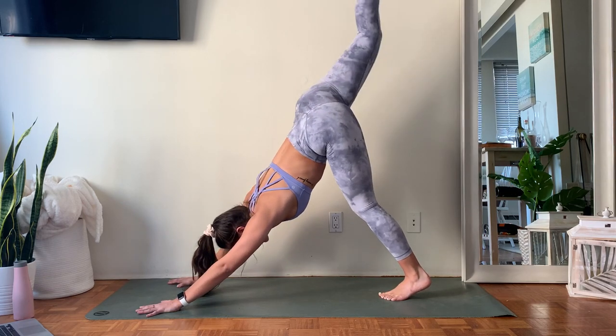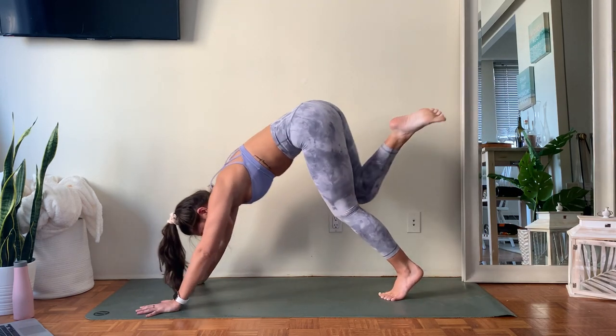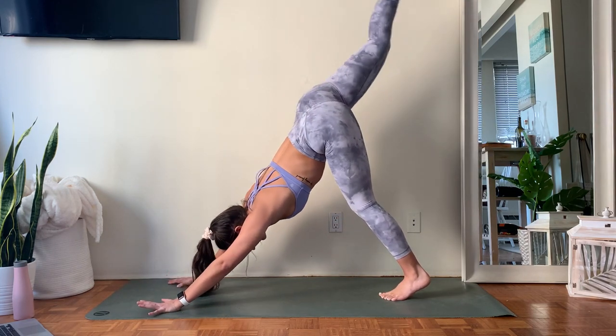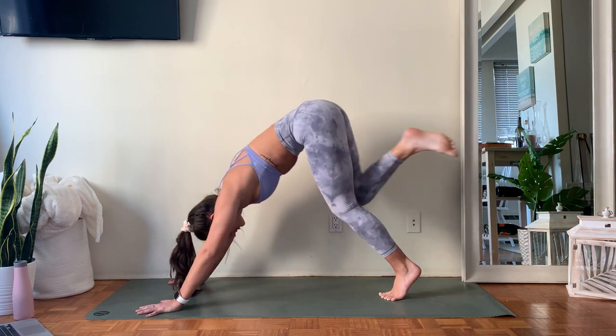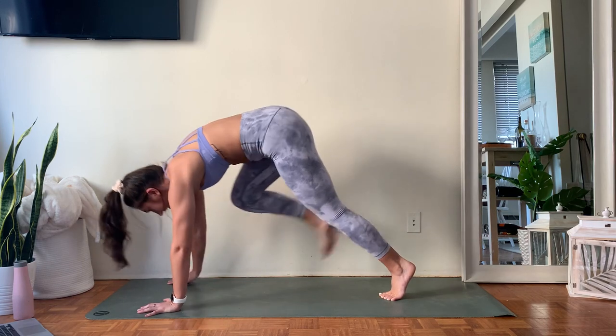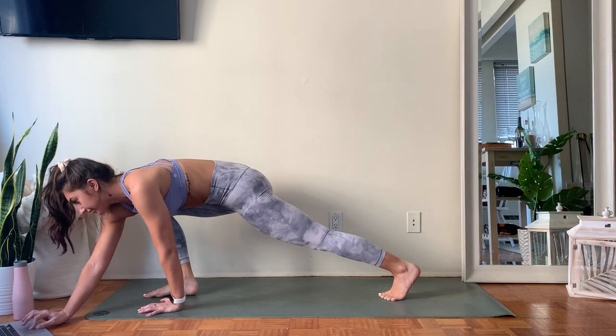Take an inhale, send that right leg high, deeply bend that right knee. With the exhale, your knee comes in towards the nose. One more like this — inhale, lift the heel, open and stack that hip. Exhale, pull knee to nose, knee to nose. This time hold it here for three, hold for two, and for one — spring that right foot forward between your hands.